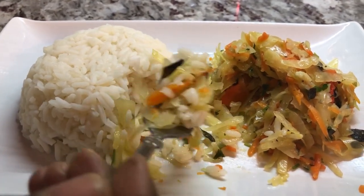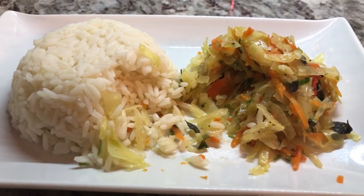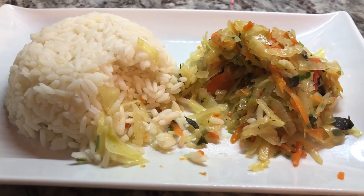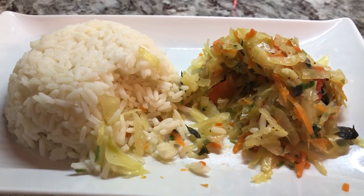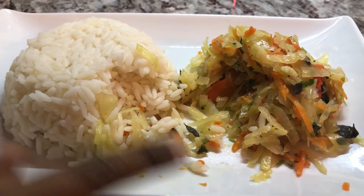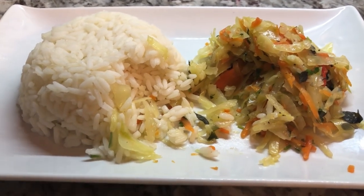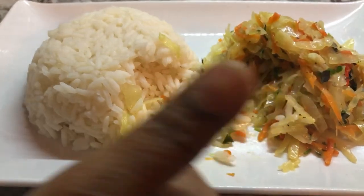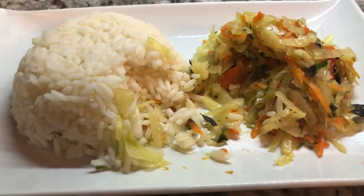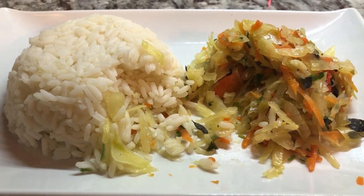I'm going to take another mouthful. I know Matthew is going to enjoy this dish because he loves cabbage and he is waiting patiently to have his share of it. If you've never had cabbage and carrot this way before, please give it a try. If you like this recipe, please give us a thumbs up. If you are new to our channel, we hope you will consider subscribing soon. Until then, we want to say stay blessed, stay safe. We love you guys. Bye for now.